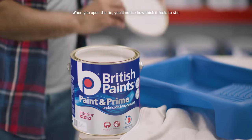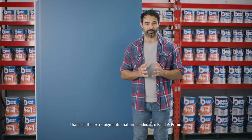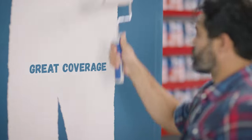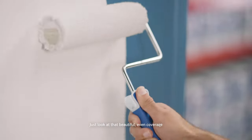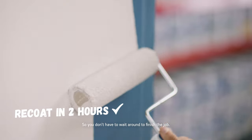When you open up the tin you'll notice how thick it feels to stir — that's all the extra pigment that's loaded into the Paint and Prime. You can see this even more when you're painting. It applies so easily. Just look at that beautiful even coverage, and you can re-coat in two hours so you don't have to wait around to finish the job.